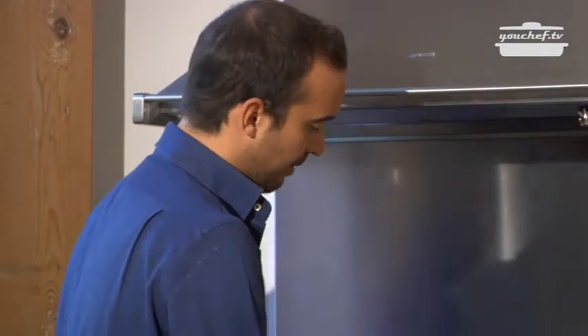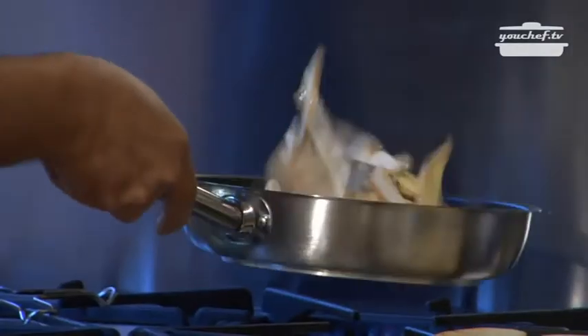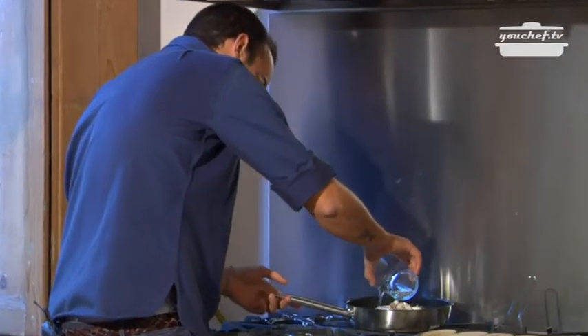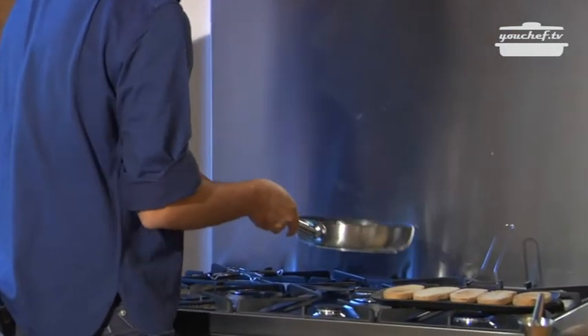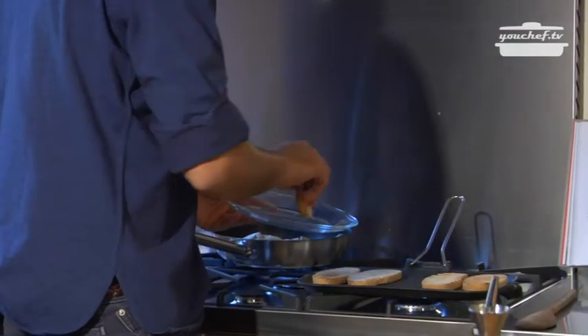Now that the oil has taken on the flavor of the garlic, we can add the mushrooms. If you like, you can add a glass of white wine. Let the mushrooms cook, and we can take away the bread from the grill.